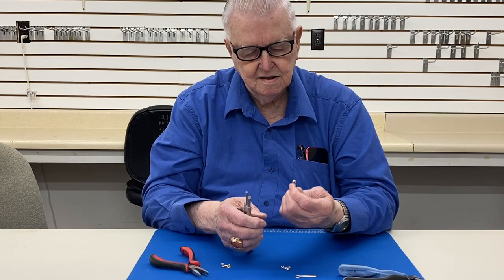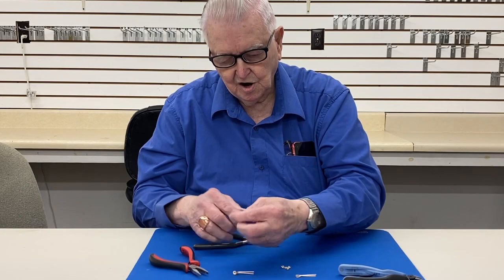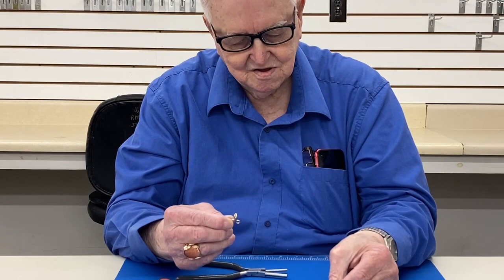It makes a hook. It's a little crooked — you've got to be careful with it. And it's going to look like this when finished. This one's going to look like this. This is a catch and this is a hook.